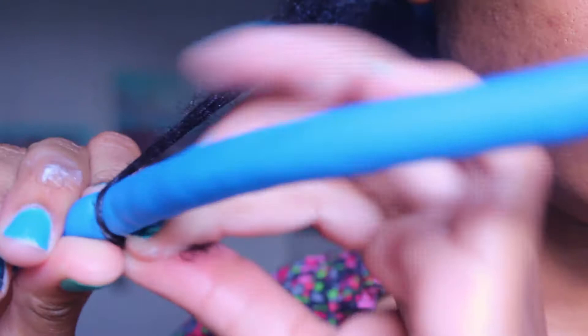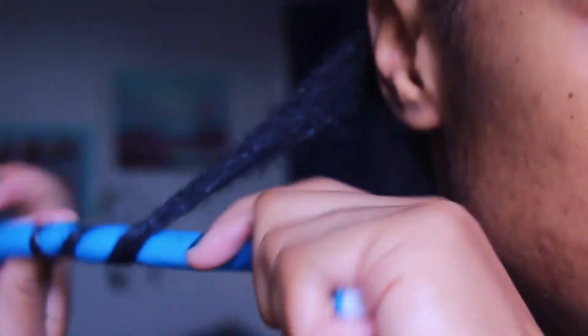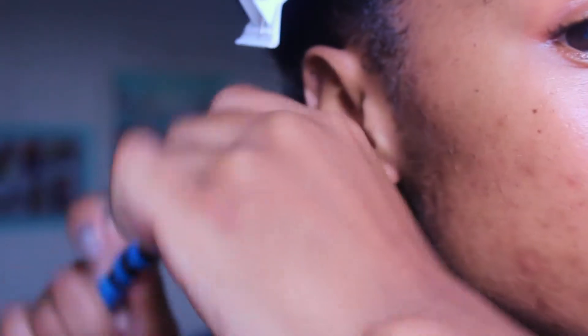Here I am putting my hair on a flexi-rod. I wrap the ends around and then I roll the hair covering the ends, and then I work my way up and secure by folding over the top.